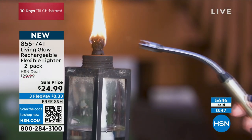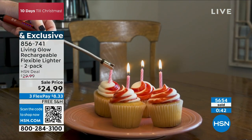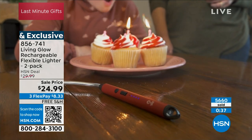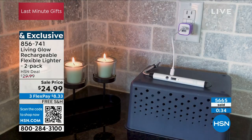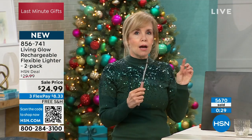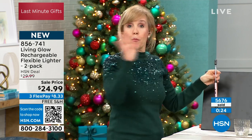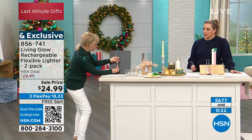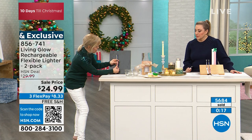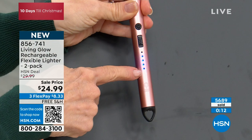You can do birthday candles with it — we're going to try that right now with the whole set. We have 15 seconds, let's do the birthday candles. It's also made out of aluminum, not plastic. Safety features are built in. 5,700 sold! We've got white and rose gold only now. Item number 856741, guaranteed delivery in time for Christmas, free shipping and handling.